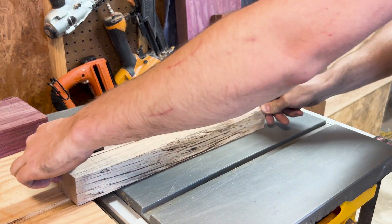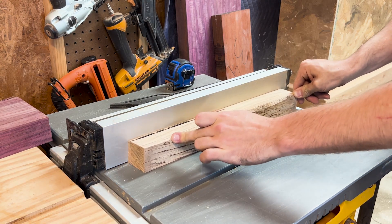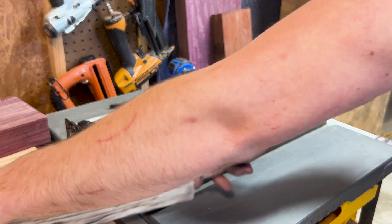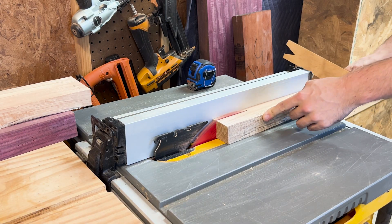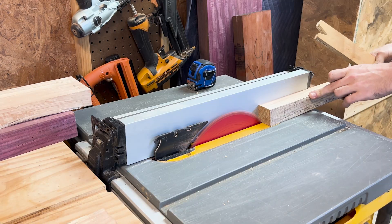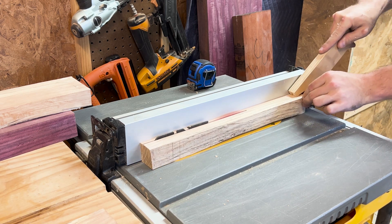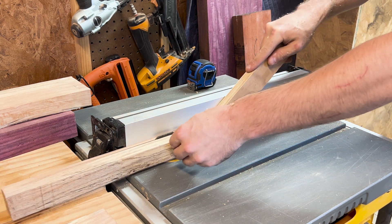I took the maple over to my table saw and cut several quarter-inch pieces for the bottom part of the tray. I absolutely destroyed my push stick trying to push all these through because I didn't realize it was larger than a quarter inch, so I decided to get some plywood and cut a V into it — that's what I used to push everything through, which surprisingly worked really well.